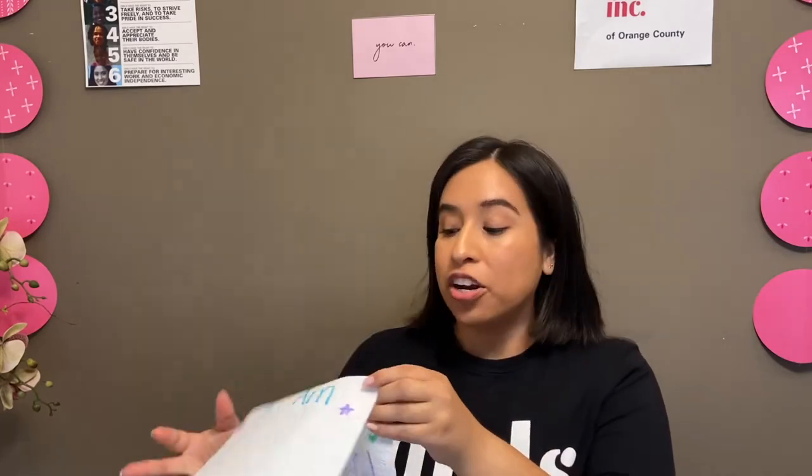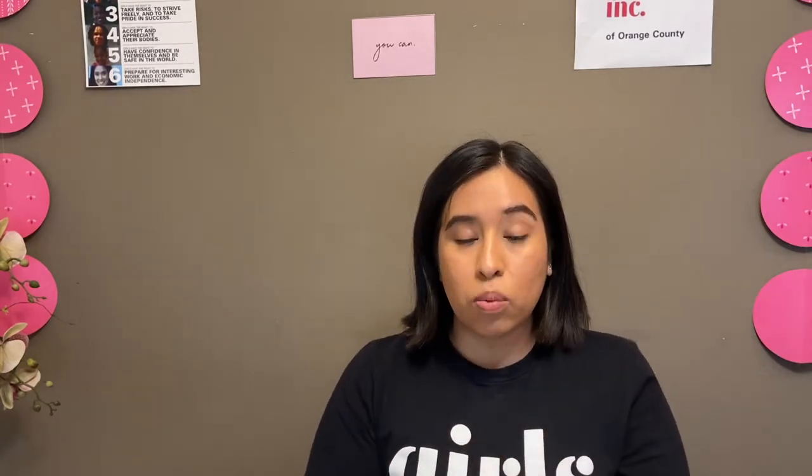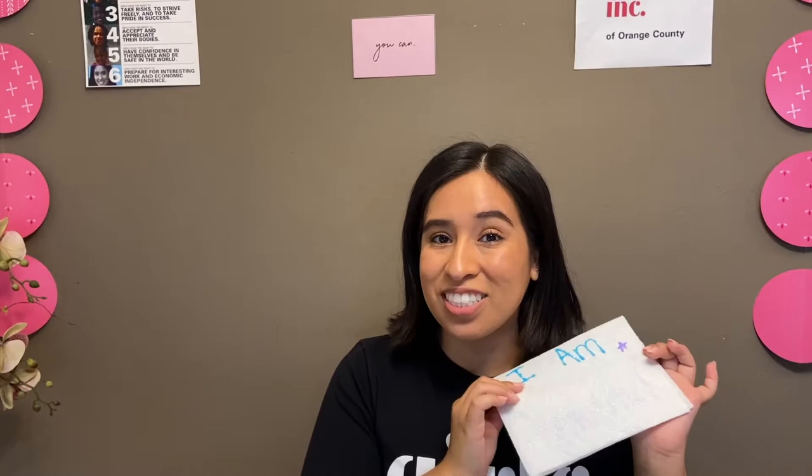Now that you have written your affirmation on your paper towel, you're going to want to go to a sink filled with water and place it into the sink so that the water absorbs into the towel and reveals your secret message. I'm going to take you over to my sink so we can see this secret message together. Welcome to my bathroom — it's going to be a little echoey in here!